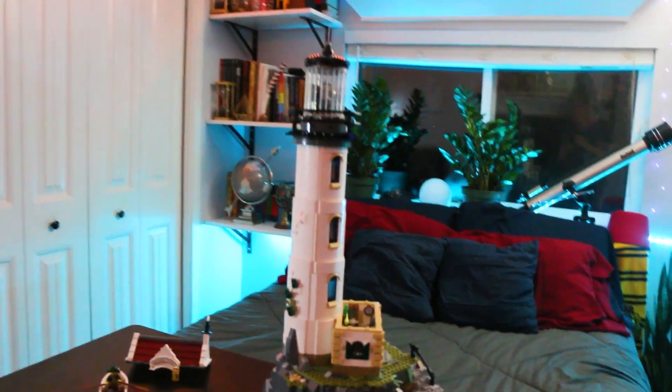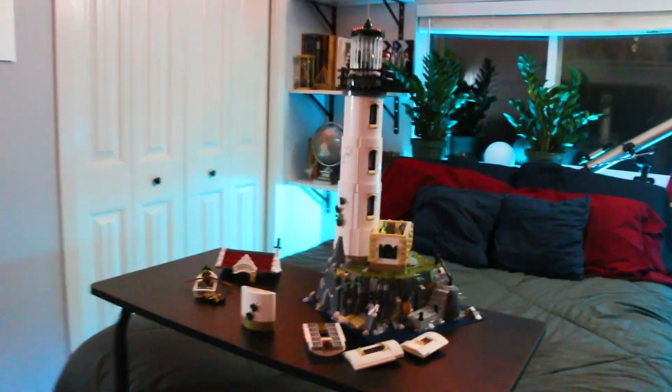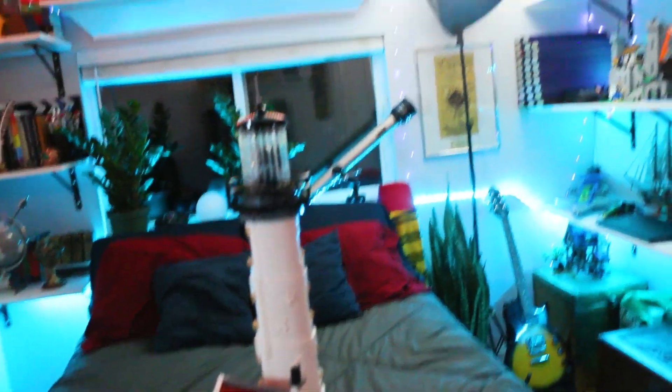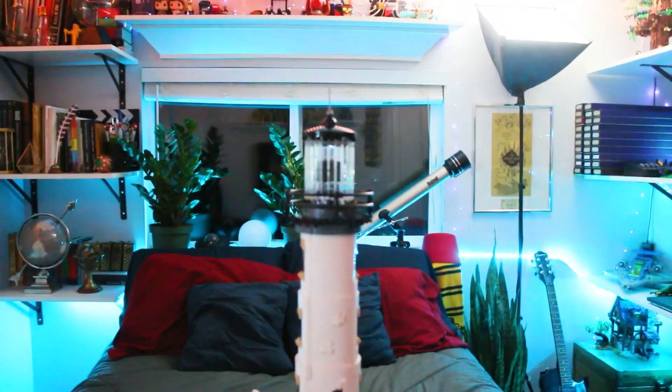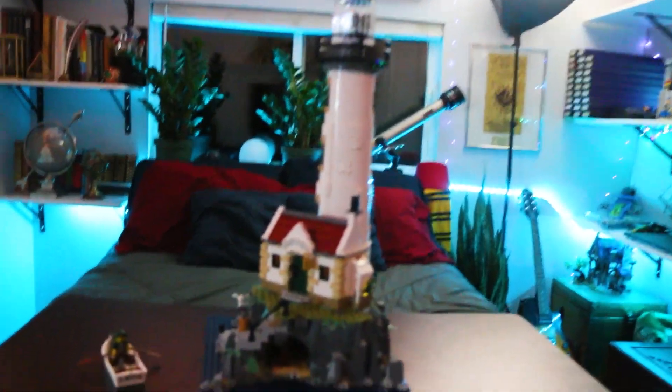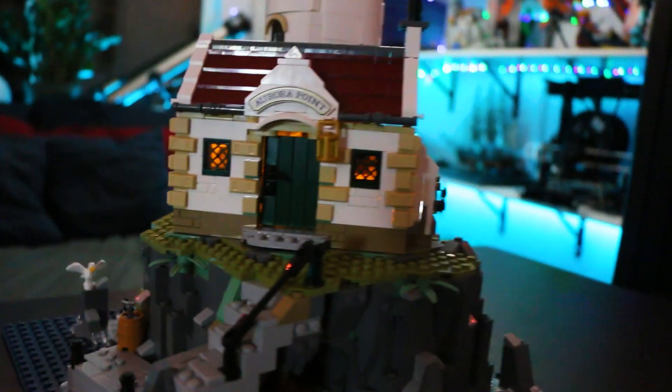I have put the batteries in to test it out. You've got two things running up the top — a wire on one side and an axle on the other side that will turn the light. Let's flick the switch. You can hear the motor start. And there we go — the light turns on and spins around. It's really cool.